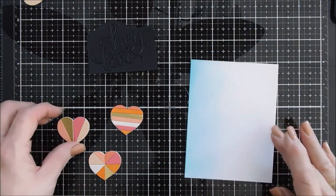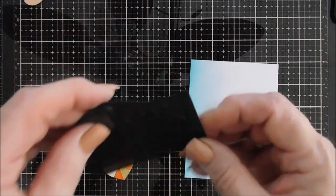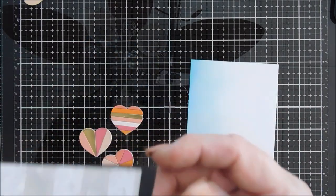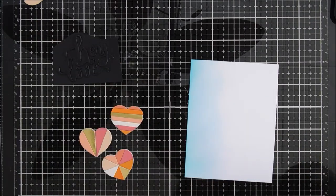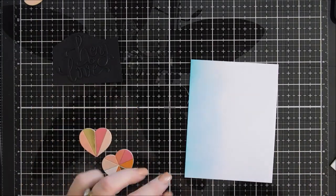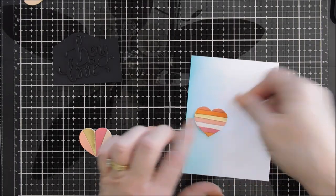I love working on the Tim Holtz Tonic Studios glass mat. The glare — you can see my ceiling fan in it — and I didn't want to drive you guys crazy with it. But it stays so pretty and it's so easy to clean up. So I brought my glass mat back.